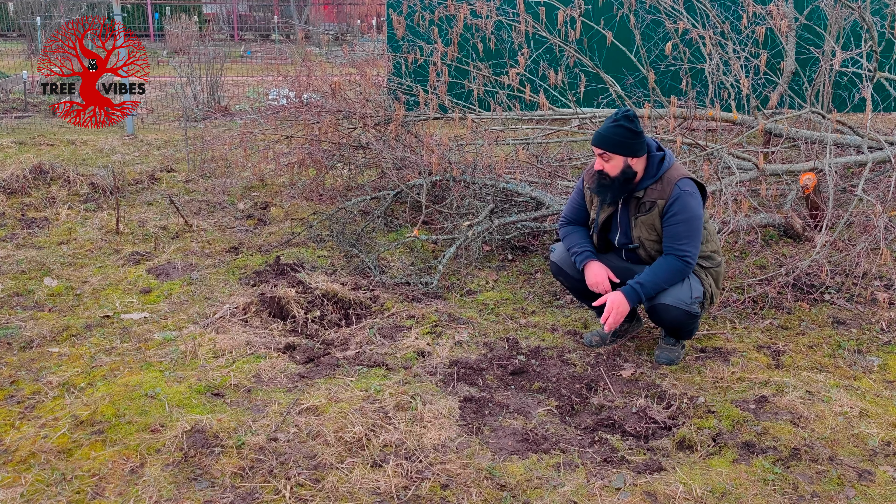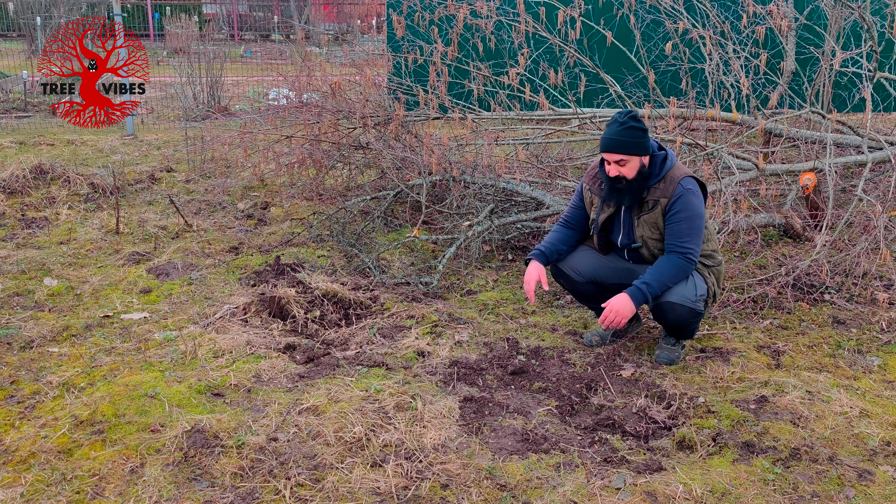Yesterday I dug up two trees here, one here and one here. They are all potted up now and ready to produce roots. They are in a shady area with the trees that I overwintered this winter.